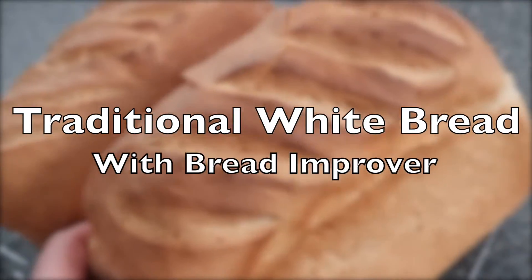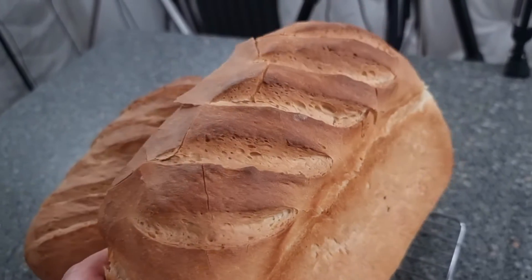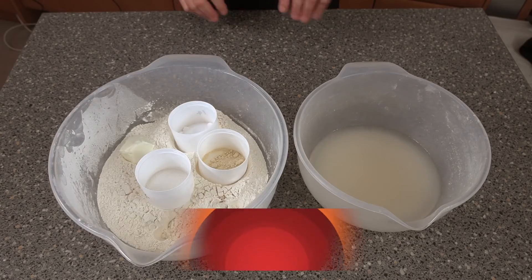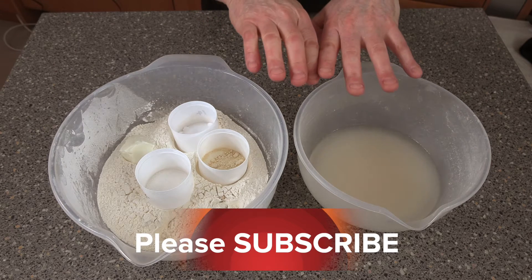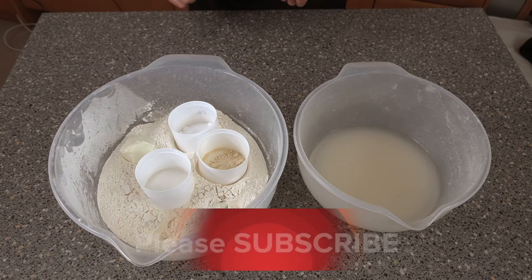So what we're making today, we're making a straightforward white loaf, but this white loaf is going to have some bread improver in. This is designed for white bread. Getting straight down to the recipe, before we start, all these ingredients are at room temperature and also my room is at room temperature.